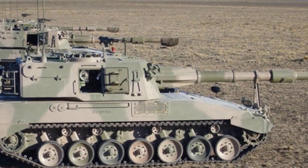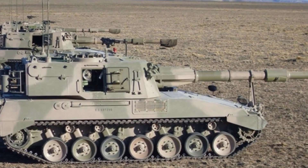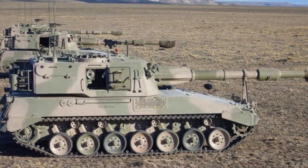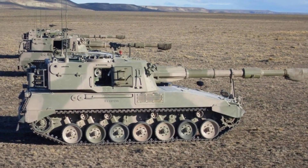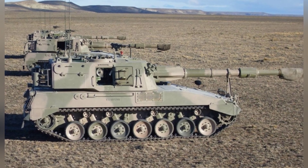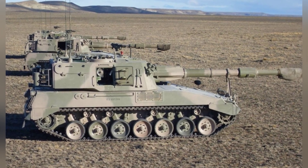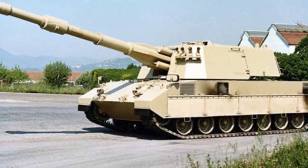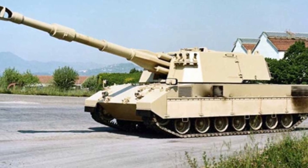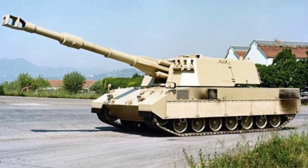The Palmaria self-propelled artillery weighs about 46.6 tons, with a length of 11.474 meters, a width of 2.35 meters, and a height of 2.874 meters. It is powered by a 740-horsepower eight-cylinder diesel engine, with a maximum speed of 60 kilometers per hour and a maximum range of 400 kilometers.